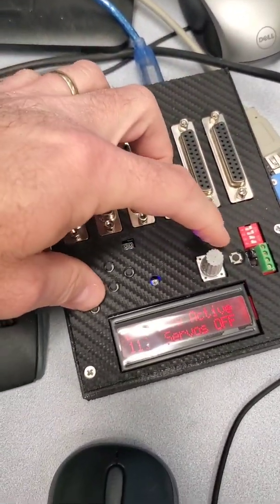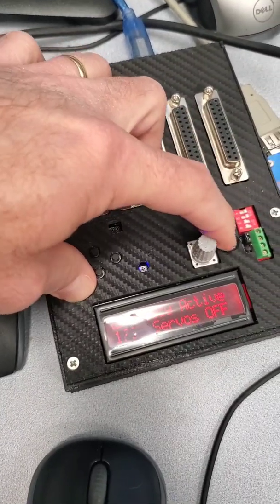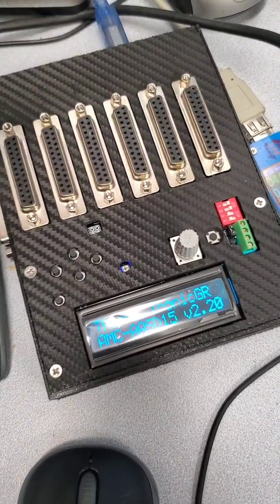If you want to restore it, if it's in standby, hold exit, reset — it will restore default settings.